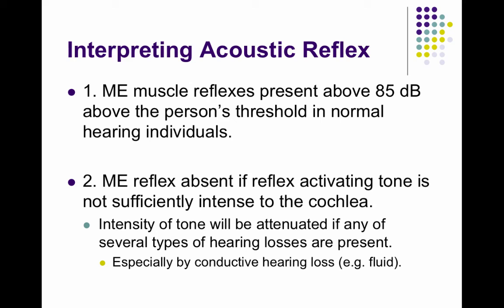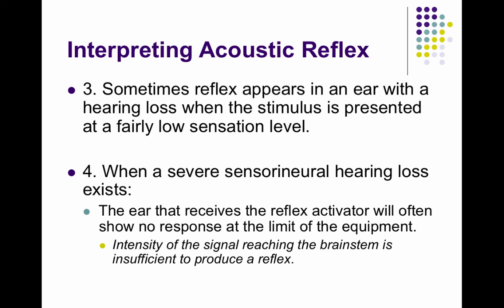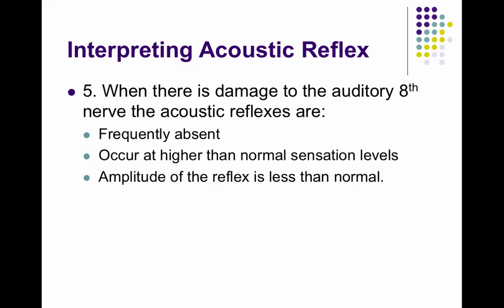If the medial muscle reflex is present at 85 dB, the person likely has normal hearing. If it's absent or only active at very high intensity levels, that reflects a hearing loss. It could also be a conductive hearing loss — it doesn't necessarily have to be a sensorineural hearing loss. The reflex could also be absent if there is damage to the eighth auditory nerve.